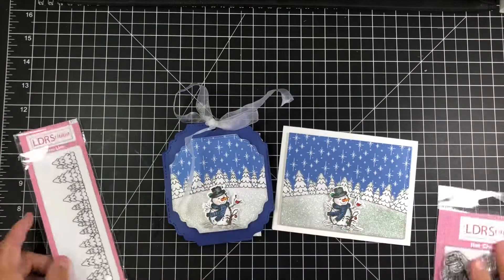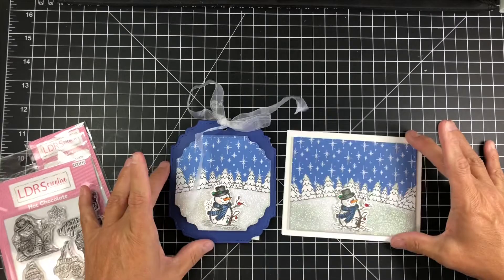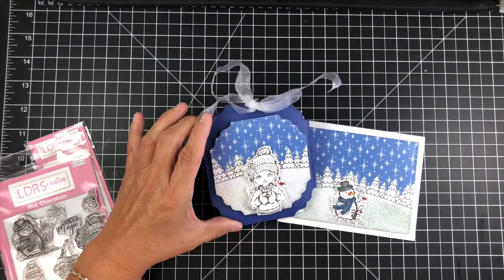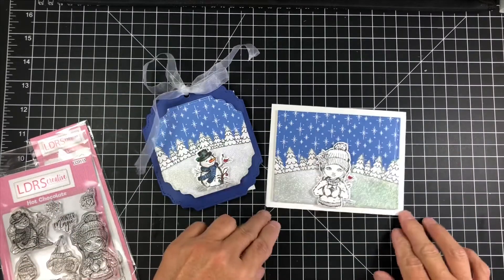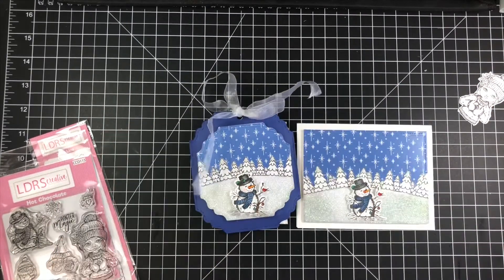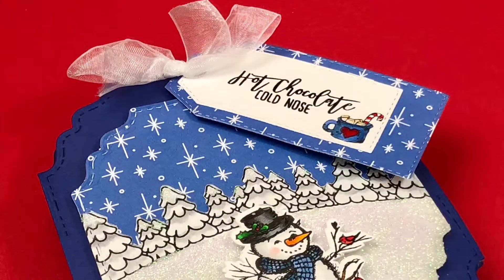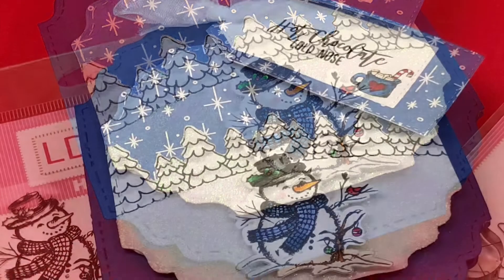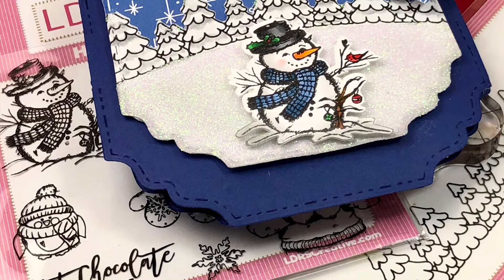What we used today were the tree line stamps, the hot chocolate stamp — just the snowman and the little mug — and this gorgeous arctic snowfall paper. I also wanted to show you that the little girl from that same stamp set would be beautiful with that background — that's definitely going to be another project. This is part of a blog hop — it's the third day — so I hope you've checked out everyone else's videos and blogs. I hope you enjoyed this video, go on over to LDRS, and I'll see you in the next video!